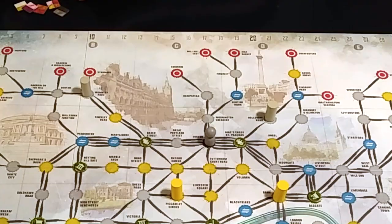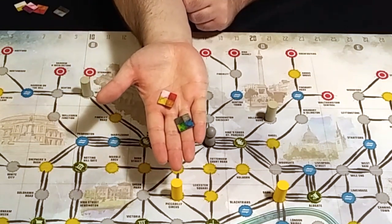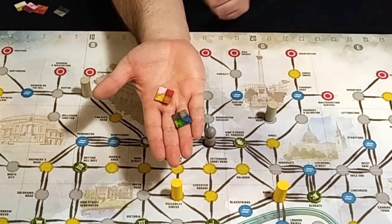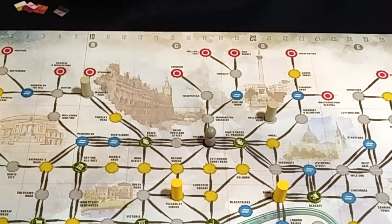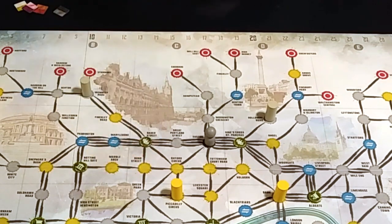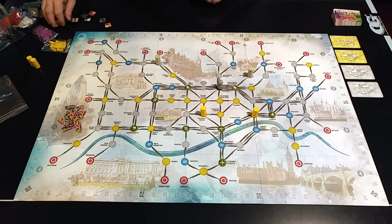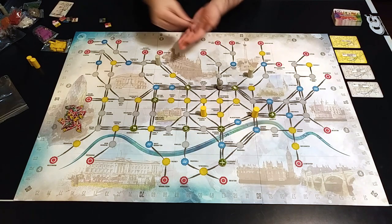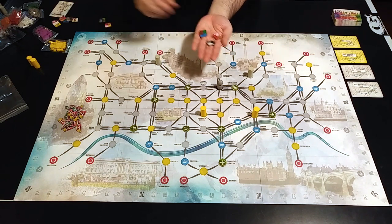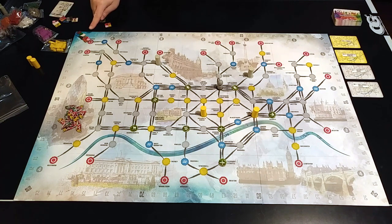Each card in the deck represents one silver or gold station on the board. For each gold card revealed, place a gold marker on that station; for every silver card, add a silver marker. Determine a start player who will get this marker, and each player will get score markers and tracks based on the number of players. In a two-player game each player gets four colors of tracks; in a three-player game each gets three colors; in a four or five-player game each player gets two colors.